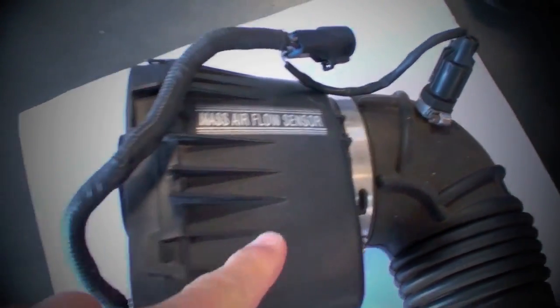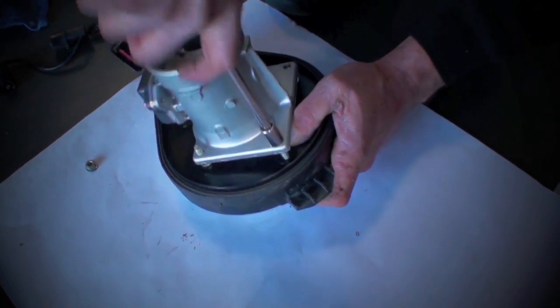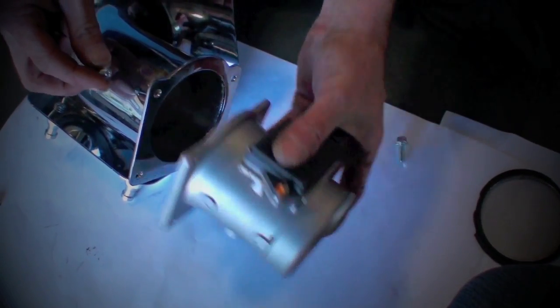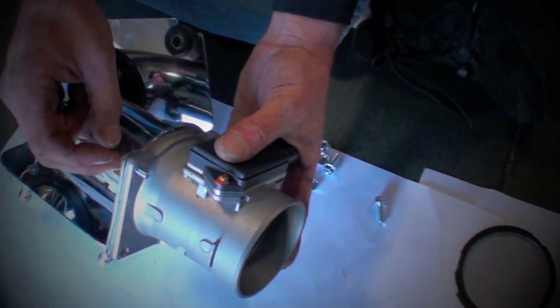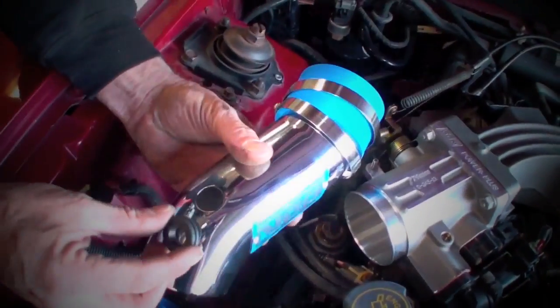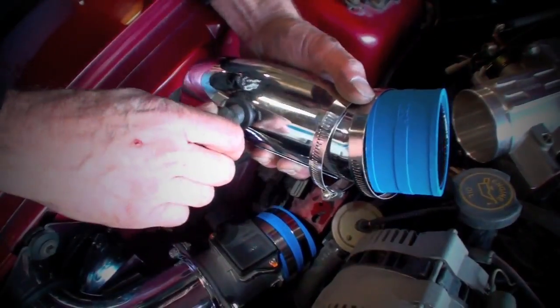Remove the mass air meter from the air box base by unclipping the sections of the base and unbolting the meter once you have the base separated. Remove the screen from the meter and bolt the meter directly to the BBK inlet tube using the supplied hardware. Please note that there is no gasket required between the meter and the tube. Now you can drop this assembly into place in the car and tighten it down with the original fender bolt and grommet. You'll need to pull the inlet air temperature sensor out of the stock intake hose and place it into the BBK tube using the supplied grommet.